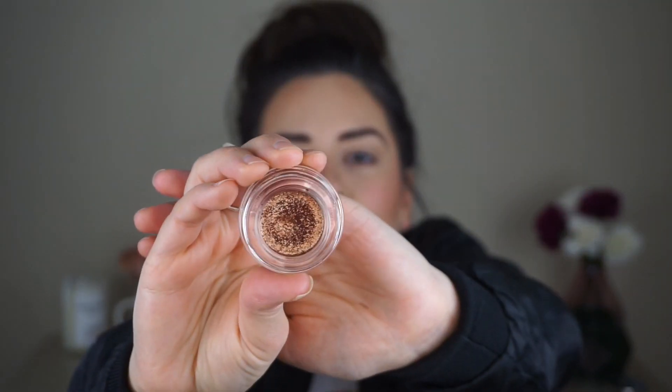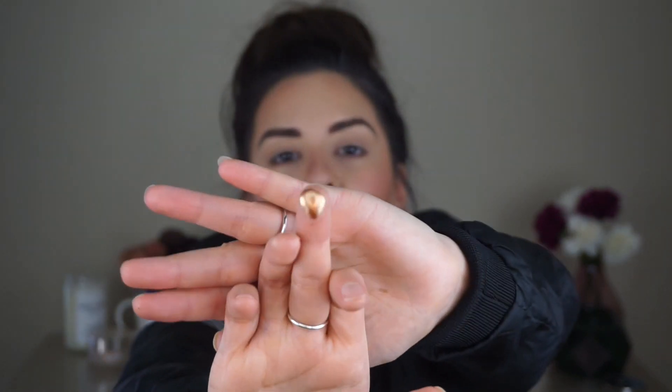I didn't put too many powder products on my lid because I want to test out this Tarte paint pot. I have mine in the shade Park Avenue Princess. Here's what it looks like inside the pot. Swatching it — it is crazy pigmented. It feels very creamy, like a buttery texture, and it's pretty intense and reflective. These are intended to be applied with your fingertips, so I'm going to dip into this and put it on the lid. It's pretty — however, when you swatch it, it looks a lot more intense than it actually does when you put it on your lid.